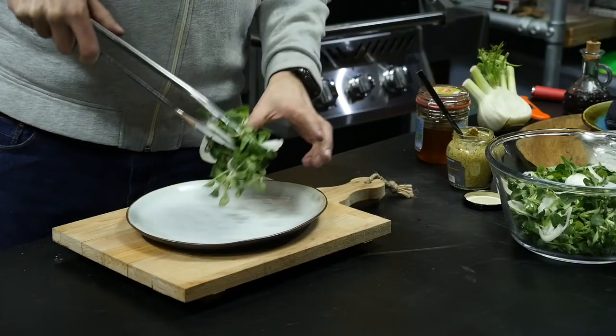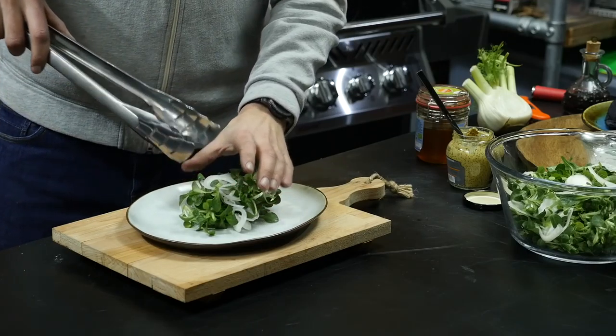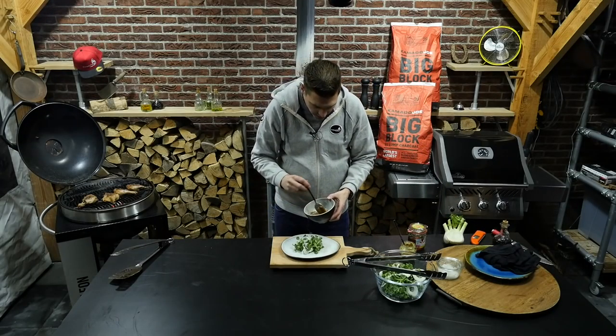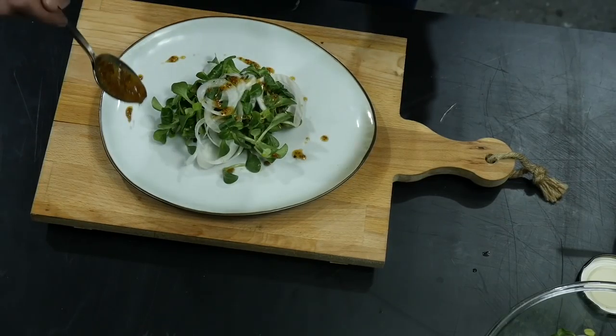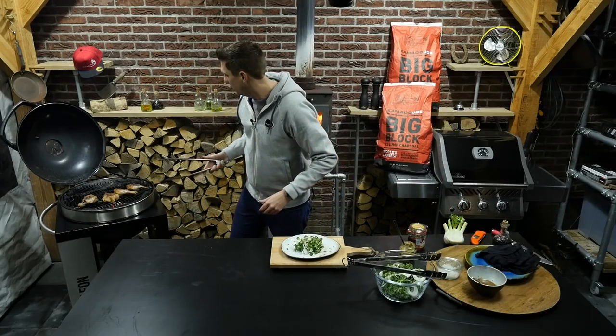Let's plate up the salad. A little bit of our vinaigrette on top of the salad and also on the plate. And then we get our duck legs off the grill.